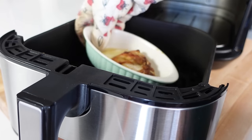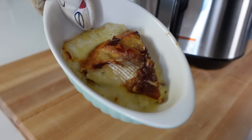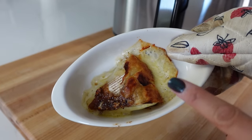Here is the finished brie — look how good that is. I am obsessed with brie cheese. This is so much better than just warming up in the microwave.